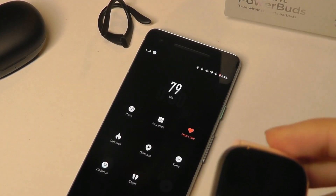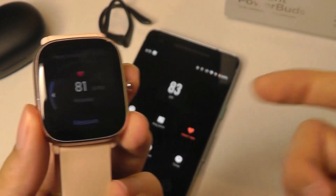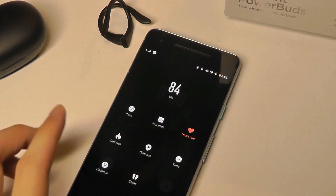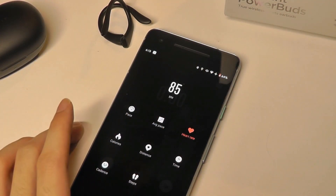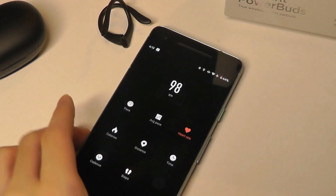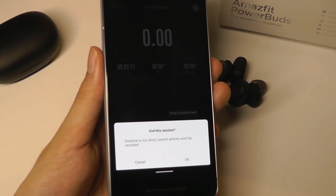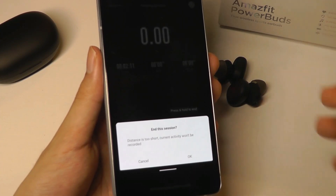The accuracy of the heart rate measurement is also quite good. Compared to other wearables, it was pretty much on par with what I got. Of course, this is continuous so it will keep fluctuating as we're talking — my heart rate might increase a little bit, and if I calm down it will start to decrease. For the most part, comparing the accuracy versus one of their smartwatches, I really didn't find any discrepancies. You can also listen to music during the session, so you can do music as well as tracking simultaneously.